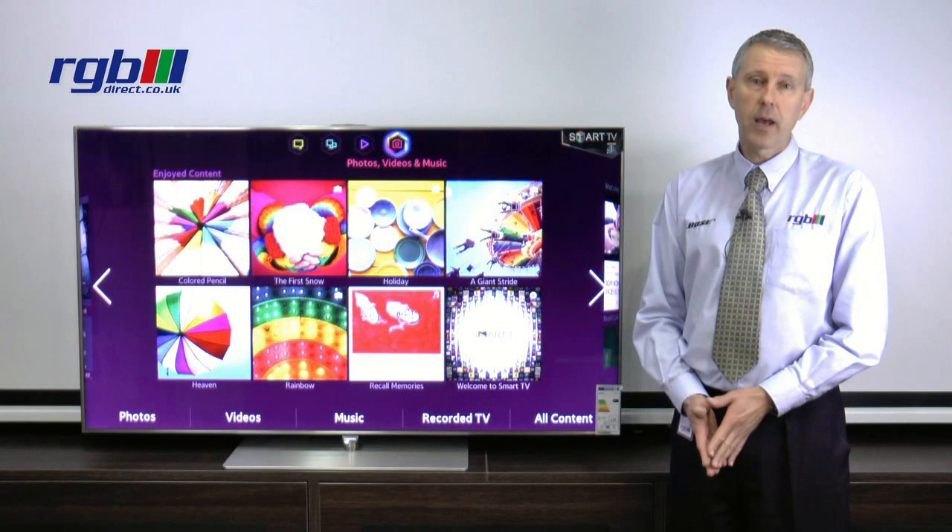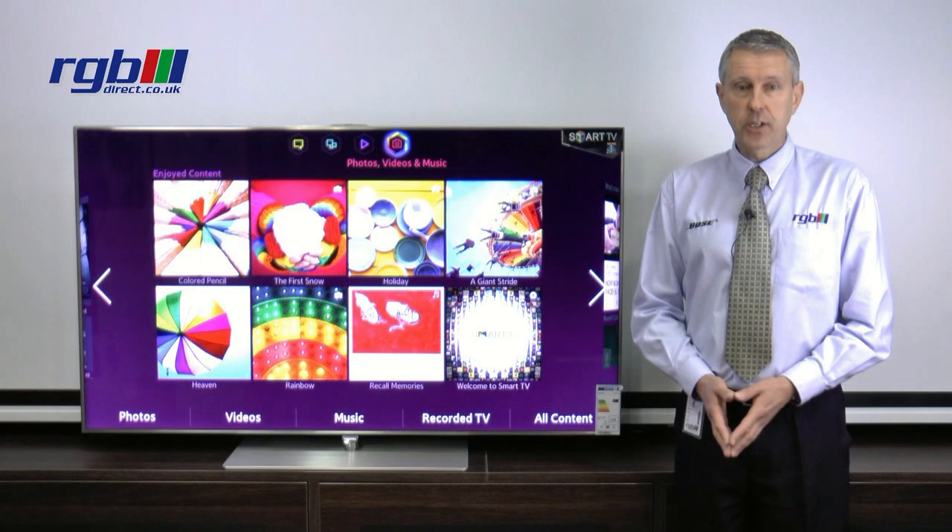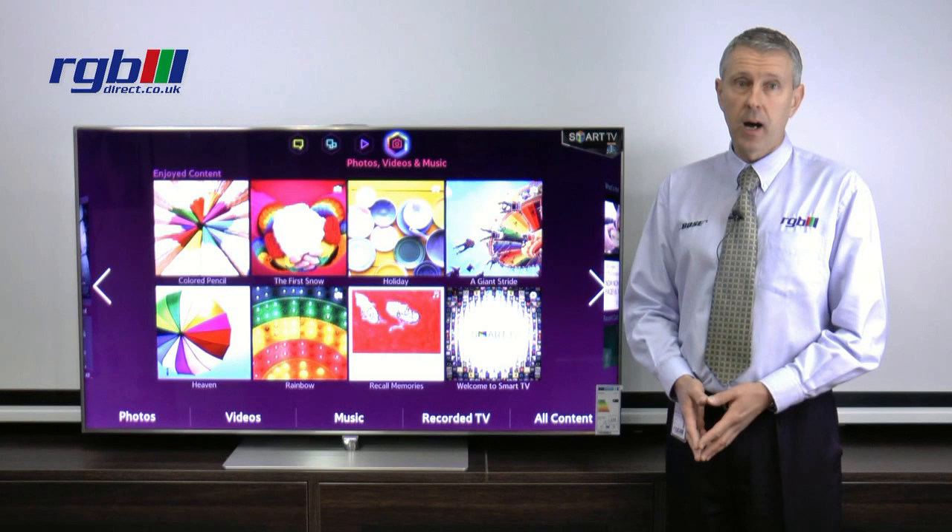Hello, my name is Mark and I work in the RGB Superstore in Ilford in Essex. Today I'm going to be reviewing the Samsung F7000 television. As you can see here we have the large version, the 60 inch television. It's also available in 55, 46 and 40 inch.